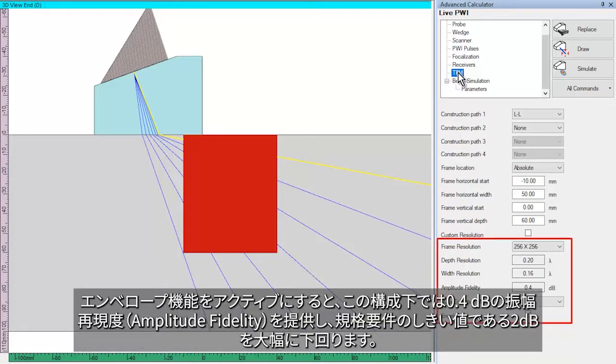With the envelope feature activated, this configuration provides an amplitude fidelity of 0.4 dB, well below the code-compliant threshold of 2 dB.